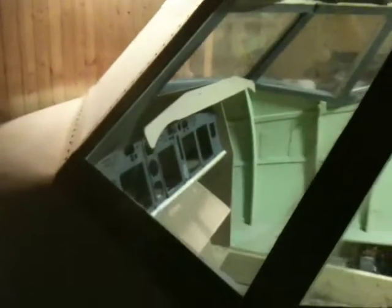And look at this — it looks like a 737 on the outside. It's really dirty, the windows.